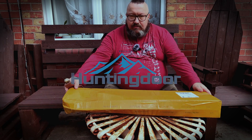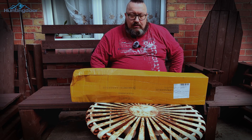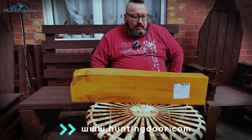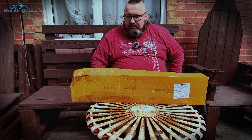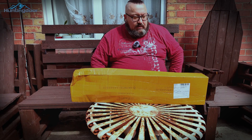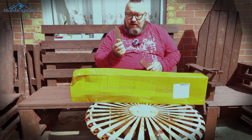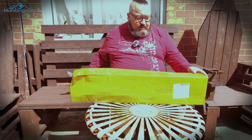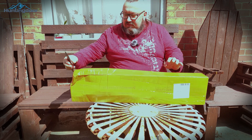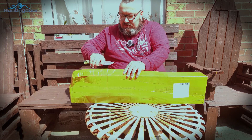Hi everyone, my name is Slav and this is a short unboxing video for a company called Hunting Door. I think this is a set of arrows to build up. Let's start — I've got my handy dandy opener. Fingers crossed I can manage, because this is my first time doing this.